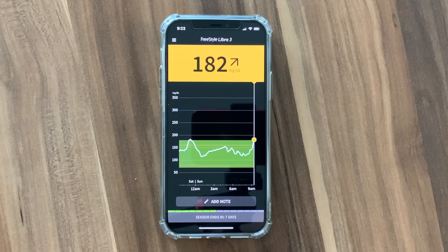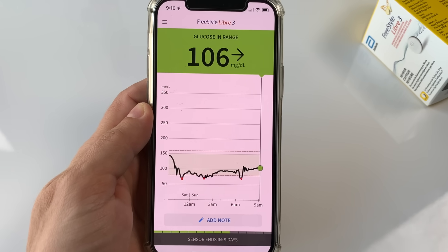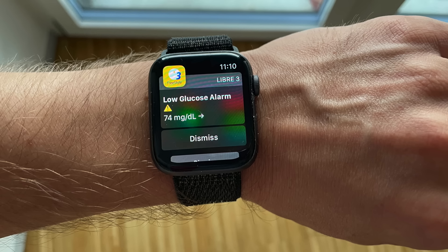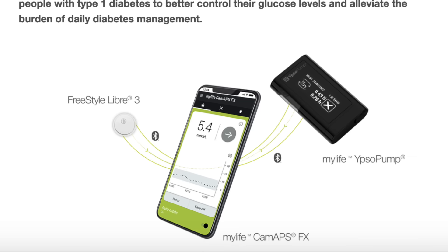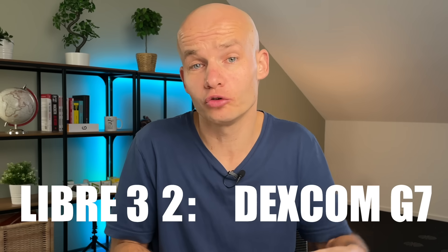Libre 3 can be paired only with its phone app at this point. Unlike Dexcom, Libre 3 doesn't let you view your data on your watch — there is no watch app available whatsoever. Libre 3 should also be able to integrate with insulin pumps in the future as it has the iCGM status, but the timeline is not clear. One bright exception is the MyLife Ypsomed pump — Libre 3 now integrates with this pump in Germany as its first insulin pump integration and first commercial closed loop. Overall, when it comes to integration, I give a point to Dexcom because they have clearly achieved a lot more in this area to date.